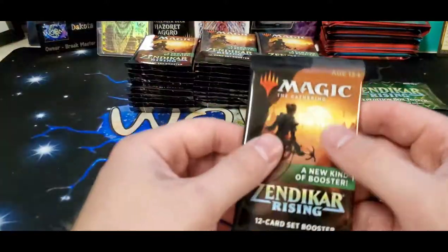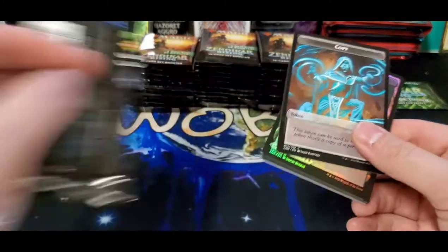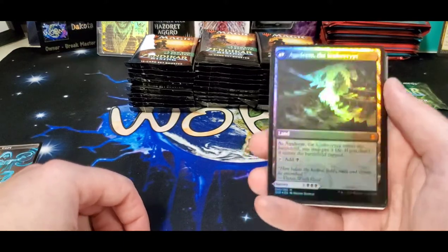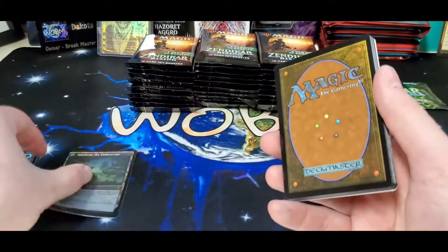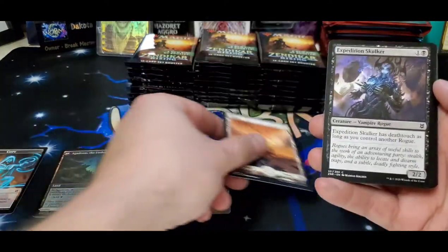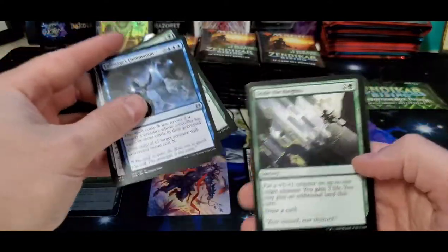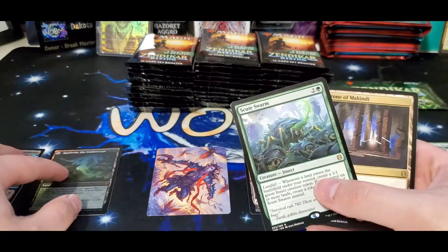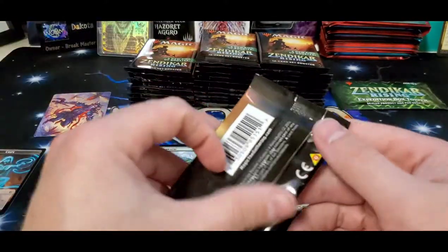Alright, here we go, we'll start off with our first set boosters. Crazy how thin these feel — I guess they cut about three cards. Starting off with a foil mythic — that's how you want to start every box! Foil mythic right there, and your art card, your land, commons, a Skyclave Swarm — there you go. So a foil mythic and two rares. That is not bad at all. That was a great pack one.